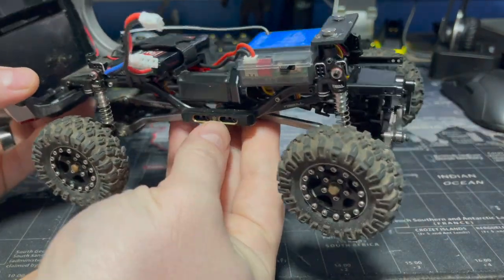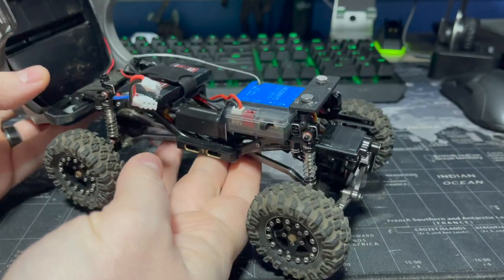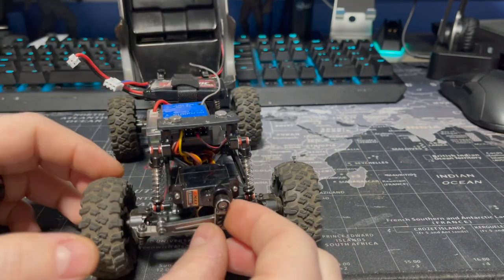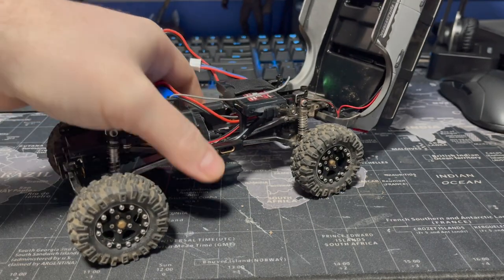I have dubbed this thing Heavy Metal. This is an almost all TRIEL build. If TRIEL made a part for it, I threw it on here. We got the wheels, the weights, the inner wheel weights that look like disc brakes, shocks — if they make it, it's on here. I do have videos that go into the specifics if you want to know exactly what's going on with this thing.